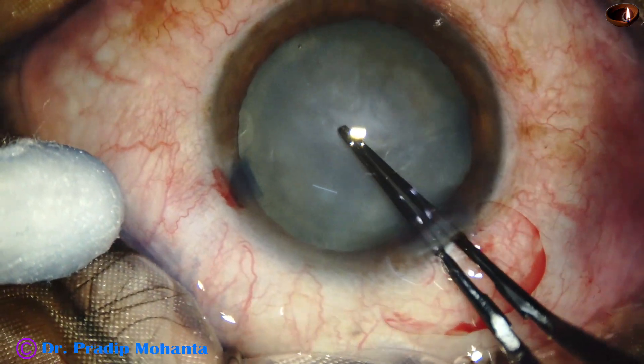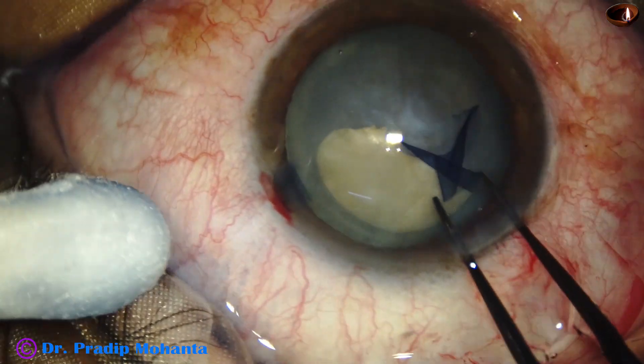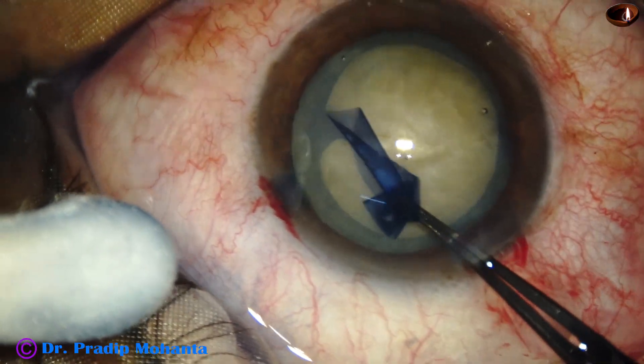The center of the anterior capsule is punctured with the tip of the utrata. We get a capsular tag. This capsular tag is guided anticlockwise all around, and we get a round rhexis.